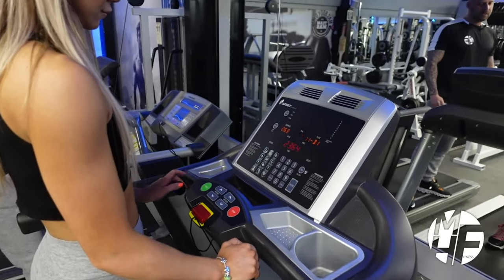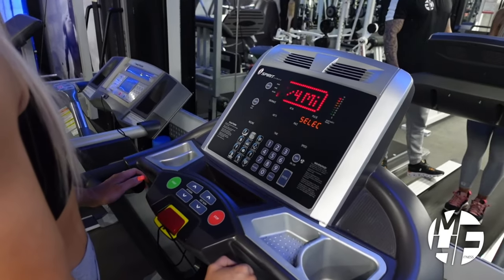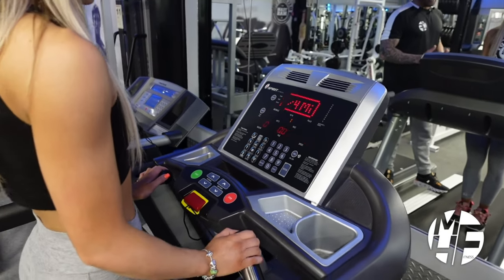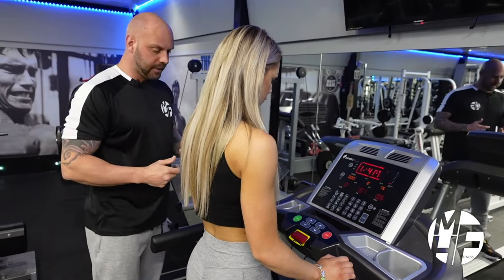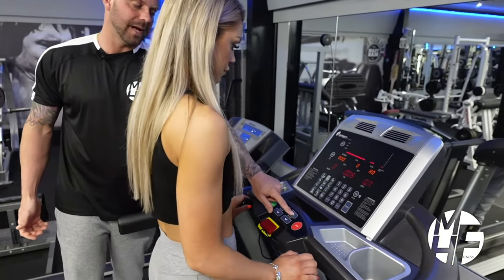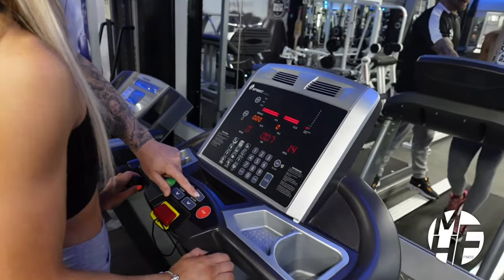We have various options on here. The first thing we're going to do is increase the speed. We're going to set it to a slow, steady walk — around about 2.5 miles an hour.